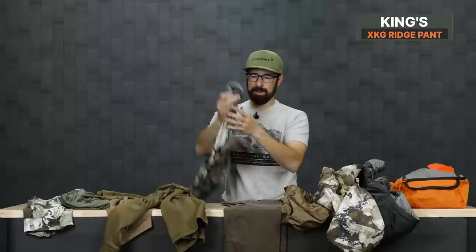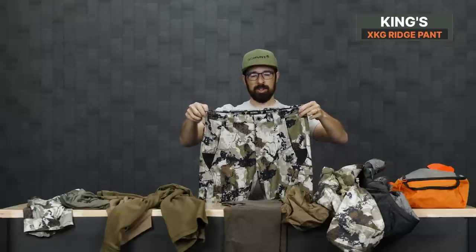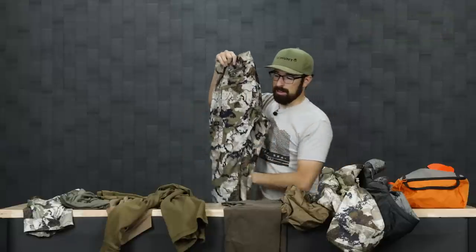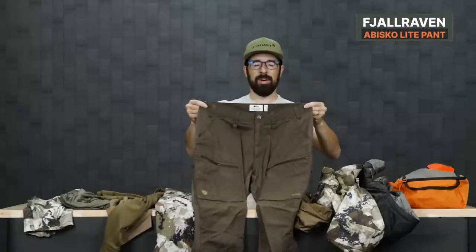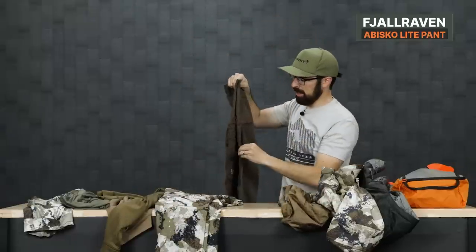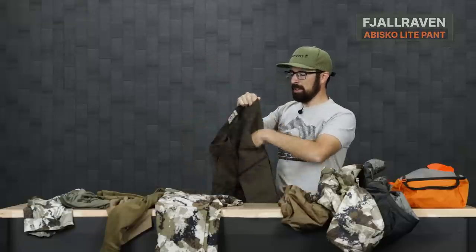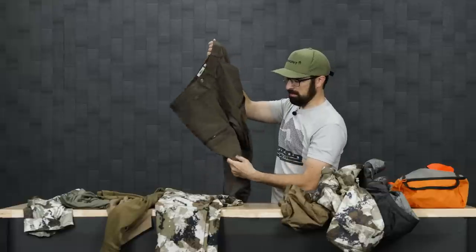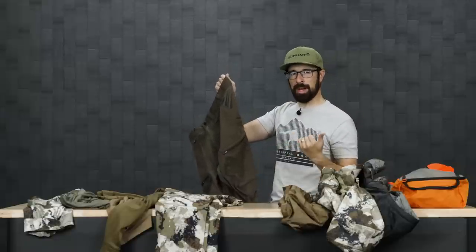For pants, I'm going with the King's Ridge Pant. They were good in early season and will be a good mid-season pant — durable with a good pocket arrangement, pockets on the sides, and comfortable. I'm also running with the Fjällräven Abisko Lights. This is the main pant I used in Arizona. It has side vents which you need when hiking in the heat. The pockets are a little shallow on top, so I keep my wallet and my Zoleo in the front zip pocket. Really one of my favorite pants.